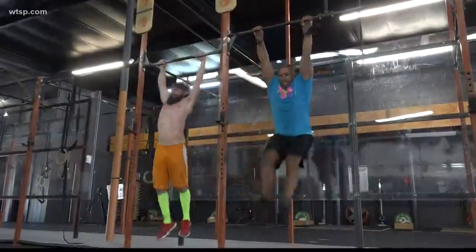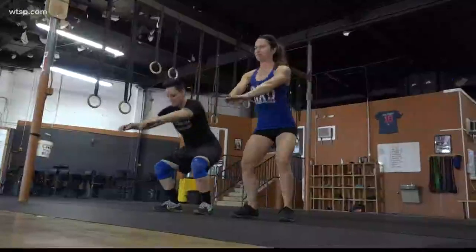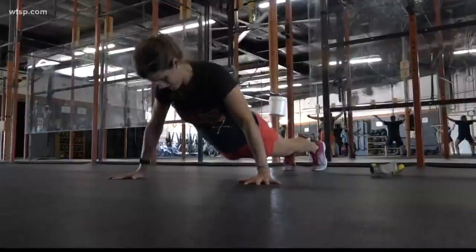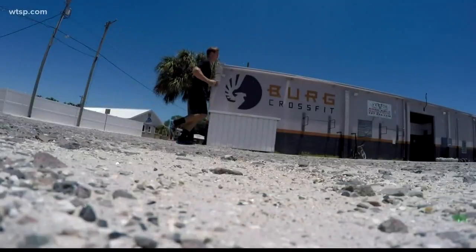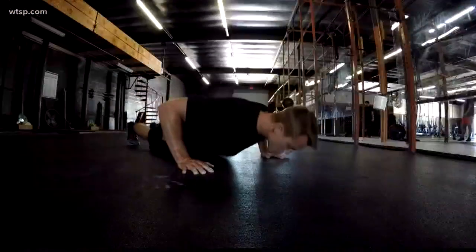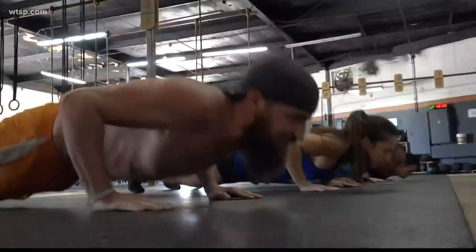The workout done to honor this American hero is called the Murph Challenge. It starts with a one-mile run, followed by 100 pull-ups, 200 push-ups, 300 air squats, and another one-mile run — all done while wearing a weighted vest. It can be modified; for example, I broke it up into 20 sets of five pull-ups, 10 push-ups, and 15 air squats.